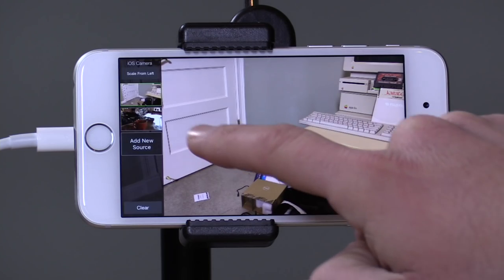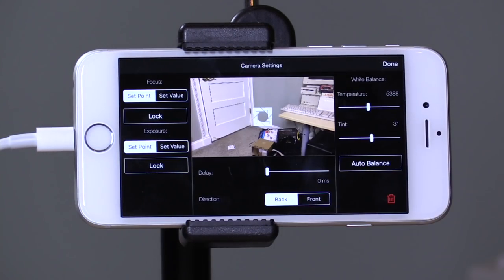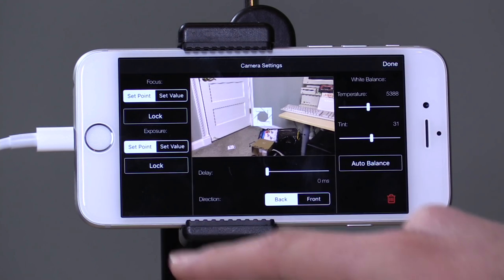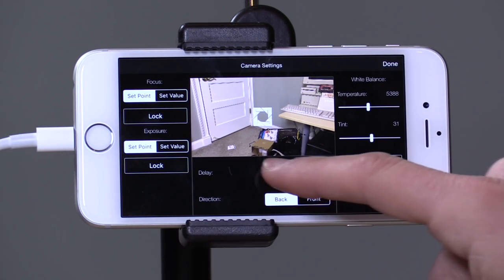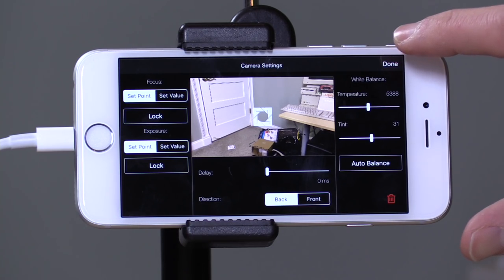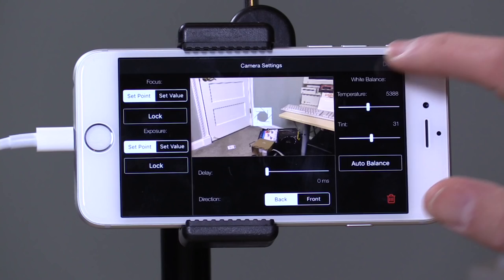If you go into the side menu here you can do even more configuration on your camera. For example, you can set the focus point, you have some exposure settings, and you can even adjust the video delay so you can line it up properly with whatever audio you're bringing in — perhaps if you're bringing in a different source, which is what these Teradek boxes can do, you can adjust all your video settings to sync up perfectly with where your audio is coming in from.